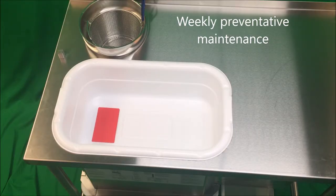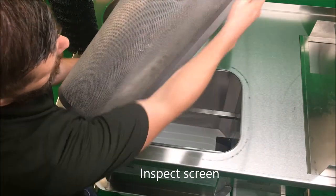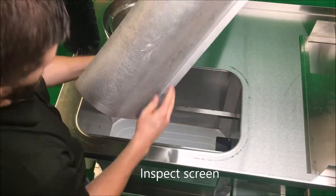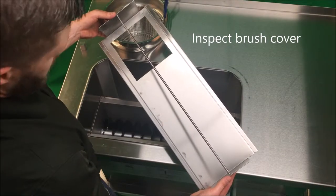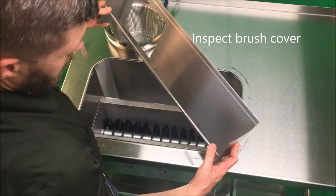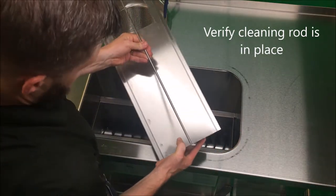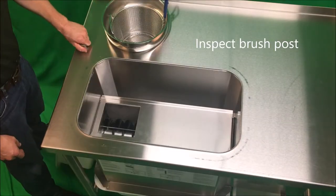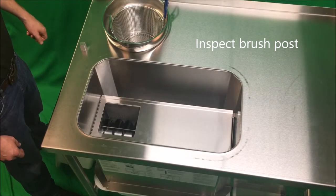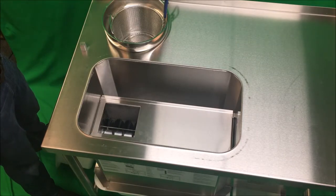Sifter weekly preventative maintenance. Inspect the sifter screen for damage or missing brush locator pin. Verify that the brush cover is in good condition, especially noting that the brush cleaning rod is in place. Verify that the brush post is in place and that the staff is aware that it is used for drying the brush at night.